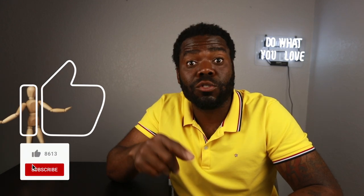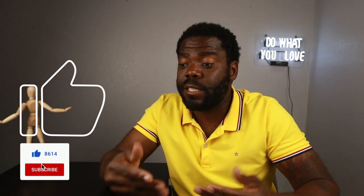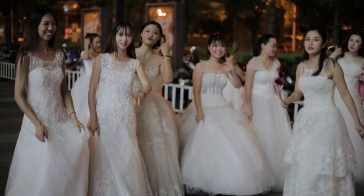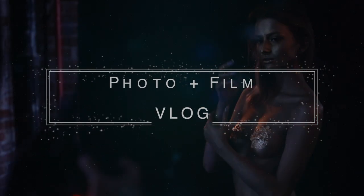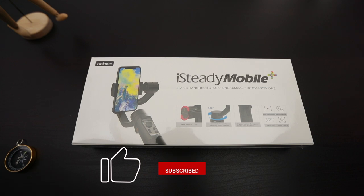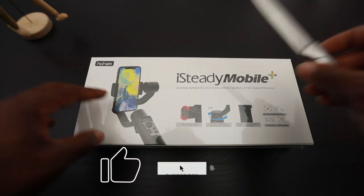Before we get started, please hit that like and subscribe button because I need the likes and subs. Check out this intro video and let's get to the unboxing and go over the specs with this iSteady stabilizer.